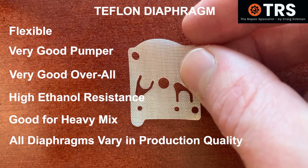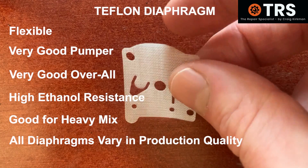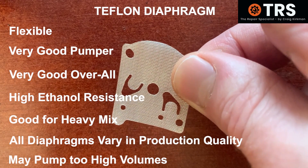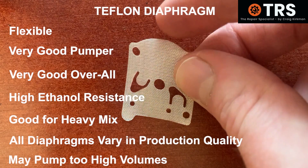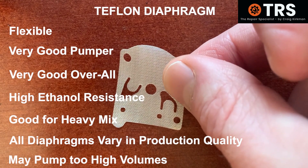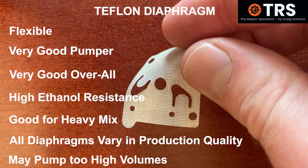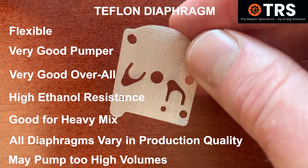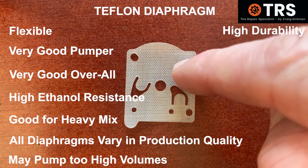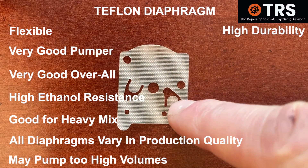So make sure you get these from a really good source. But because it's so flexible and pumps so well, these can pump too high a volume for certain applications. That's why in carburettor kits there are variations in diaphragms — putting these in some carburettors isn't a good idea because it pumps too well. But on the whole, this diaphragm has excellent durability and it's preferred by a lot of people.